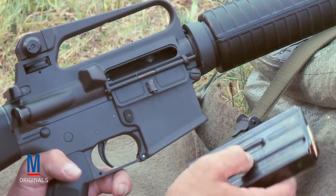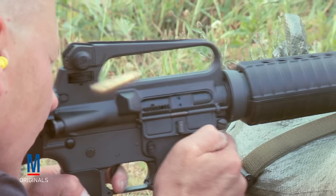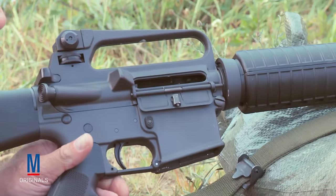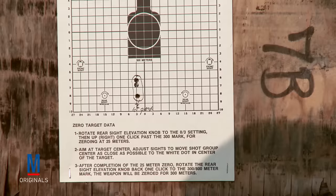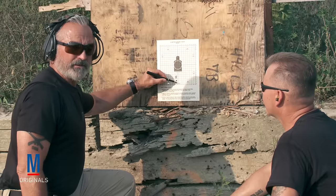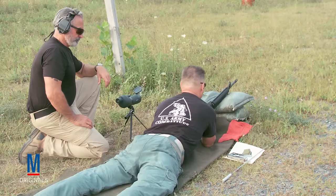Mike's going to load a magazine with three rounds and shoot those three rounds. Drop the magazine, lock the bolt to the rear, make a complete safe weapon. We'll go down and check the target. What we've done here is marked Mike's first three-shot group — marked it 'first group.' Now we're going to go back to the firing line, reload the magazine with three rounds, and do it again.